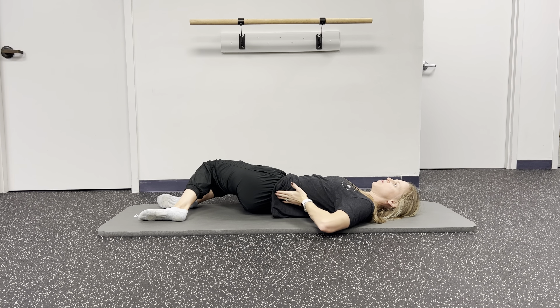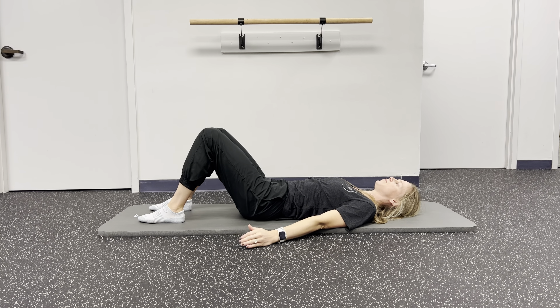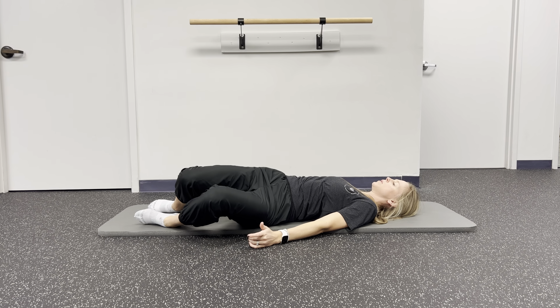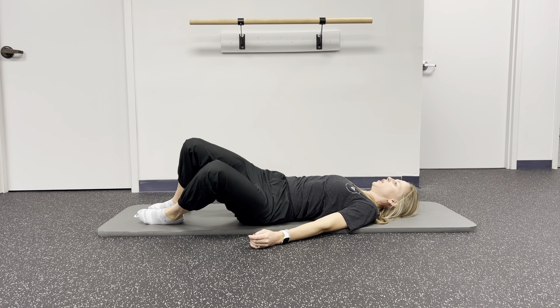My name is Dr. Elizabeth Rudd. I'm a physical therapist at Well Foot Physical Therapy and I'm going to show you a few exercises to do when you are currently experiencing low back pain.